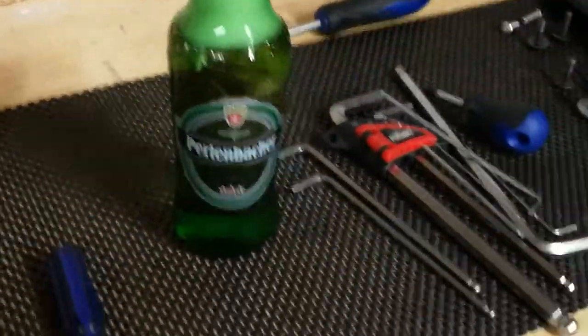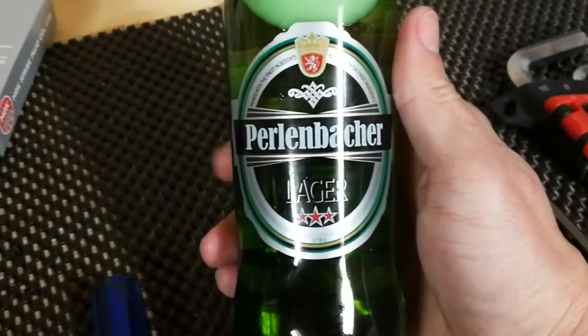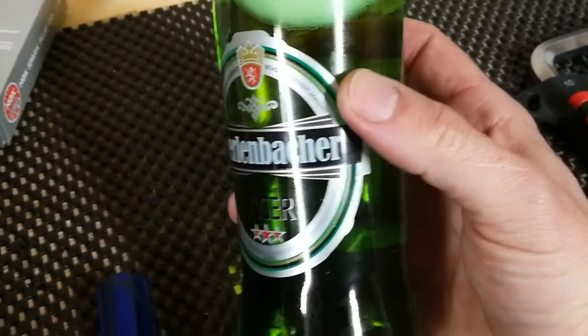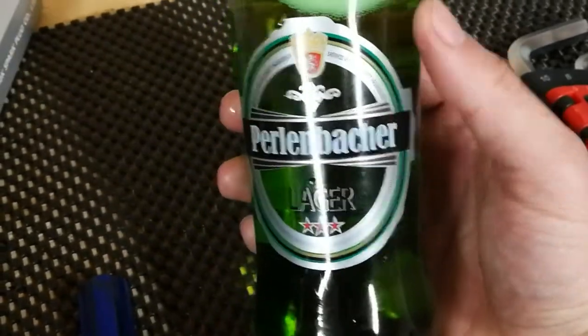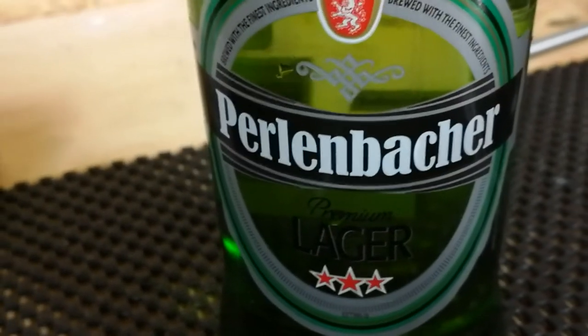Something that's been missing from my videos a bit too much lately — some people commented and said they like the way I have a different beer every time. So we are trying the Perlenbacher Lager — this is from Lidl. Not too hoppy, really nice, really refreshing, well worth a try, cheap as well. I can't remember how much it is for a pack of six, but that's an awesome lager — Perlenbacher beer.